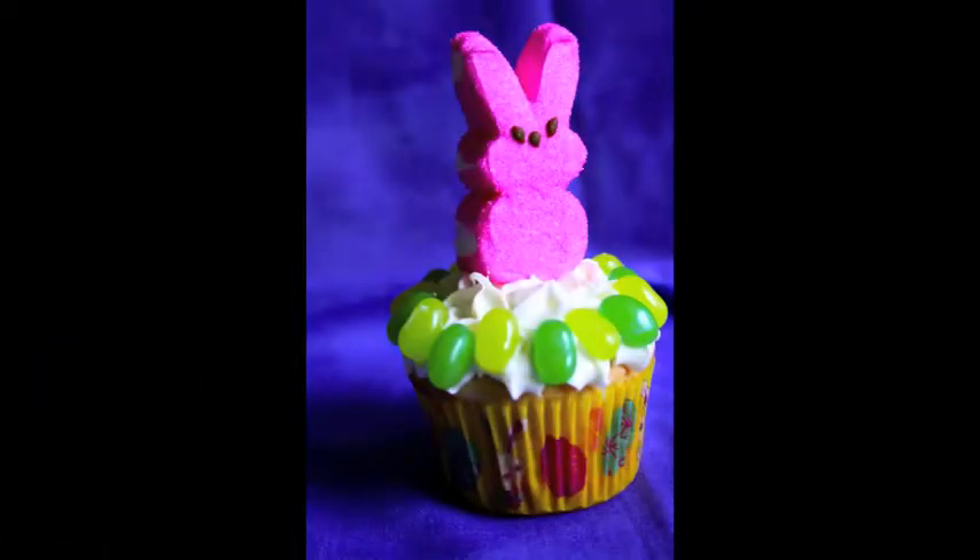Hey everybody, it's Leslie Green, the Hungry Housewife, and I'm here on behalf of Pillsbury to show you how to make some really cute little garden-themed bunny cupcakes.